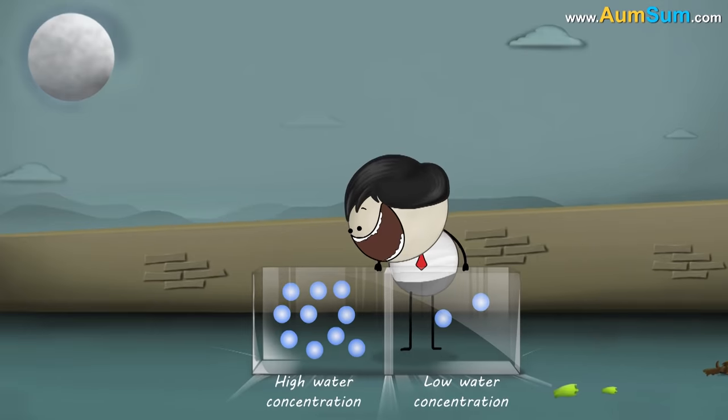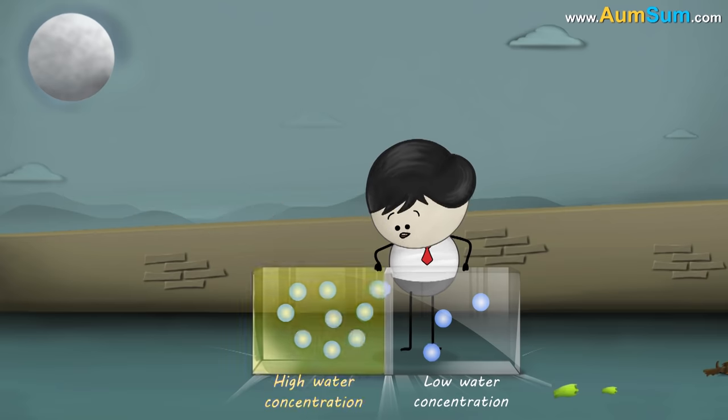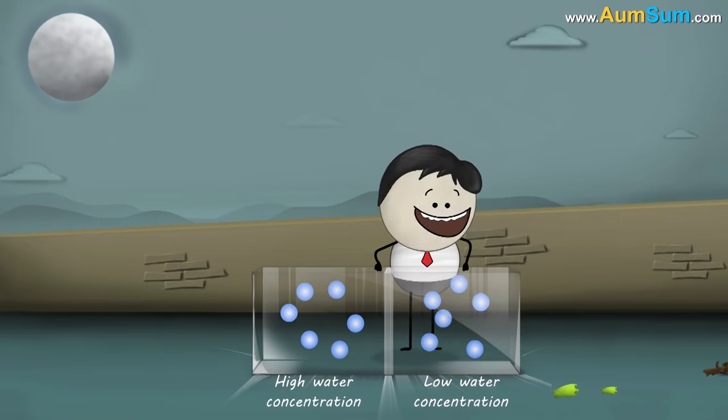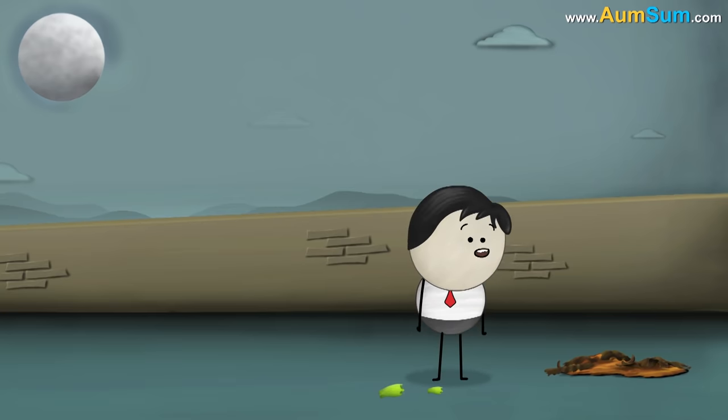Osmosis is the diffusion or movement of water molecules from a region of higher concentration of water. Do you think osmosis took place when we sprinkled salt on the grass?